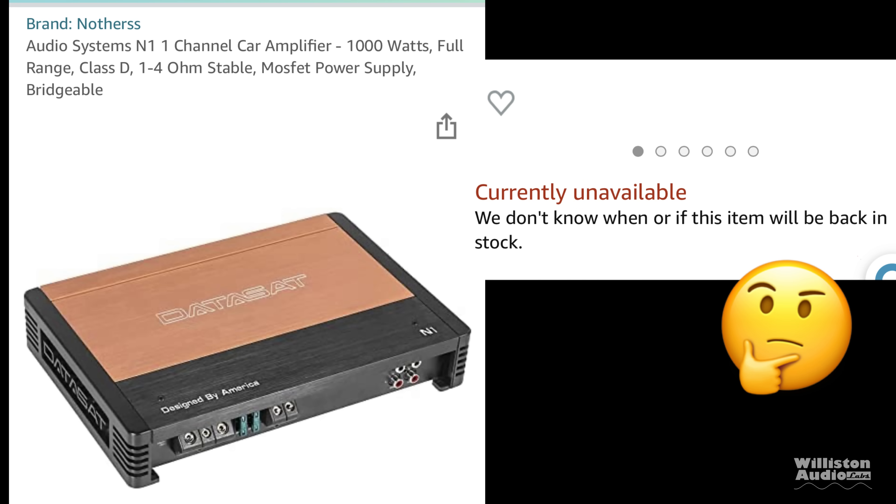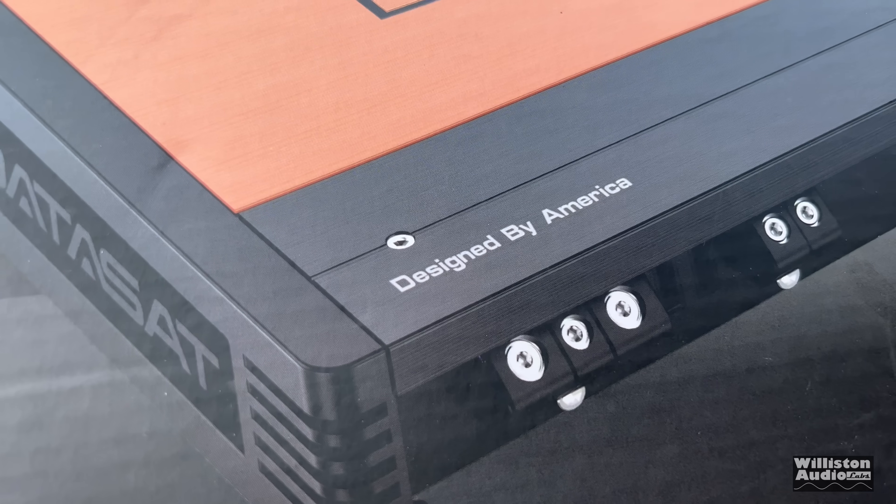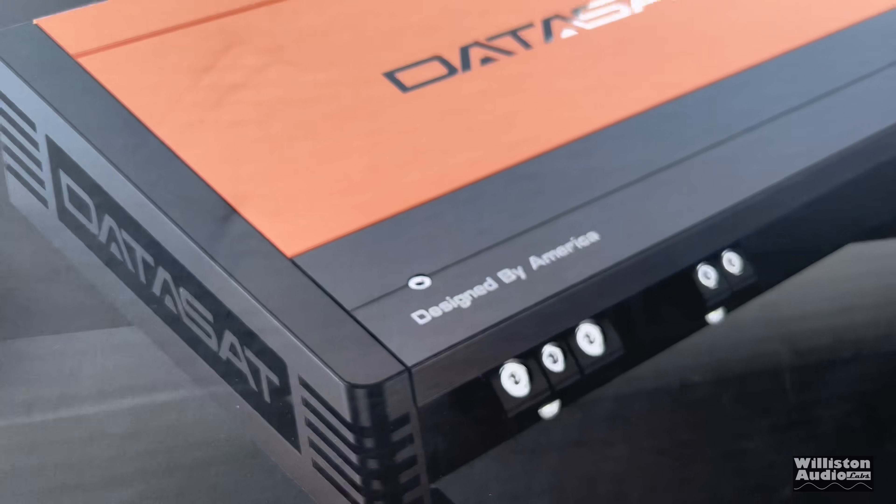Unfortunately it's no longer available and we'll talk about why later in the video. Now the first thing that's hilarious about this is on the box you can see it says 'designed by America' — who dat? This is Dick Riculus. But wait, it gets better.